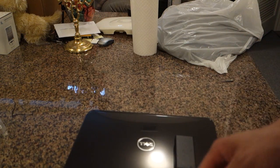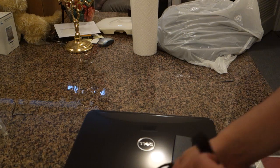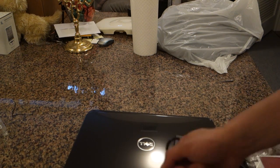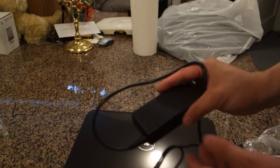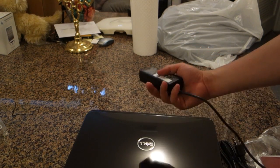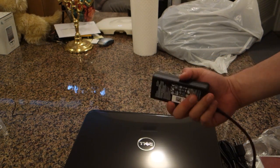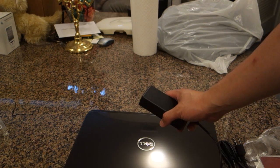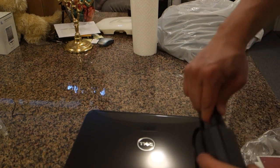I like how they have the velcro here on the power cord. It just makes it so much easier to manage loose wires in the laptop bag. I also appreciate how this power adapter — this brick — it's not really the size of a brick. It's a lot smaller than I imagined.